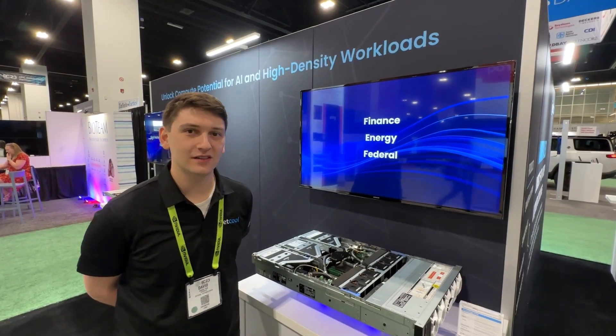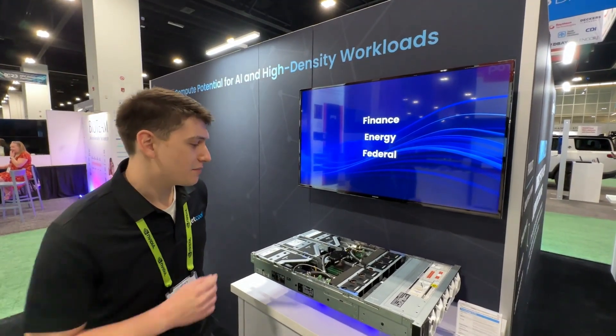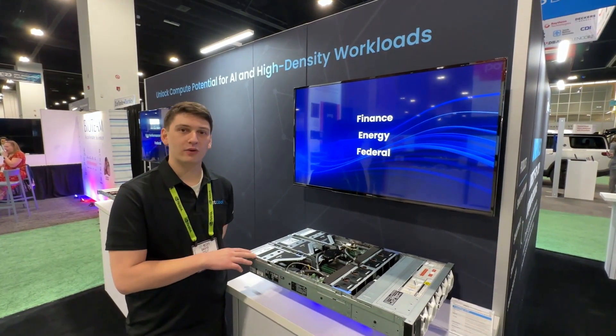Hi, I'm David Fox with JetCool Technologies here at SuperCompute, and I'm here looking at our smart plate systems for the Dell PowerEdge server.